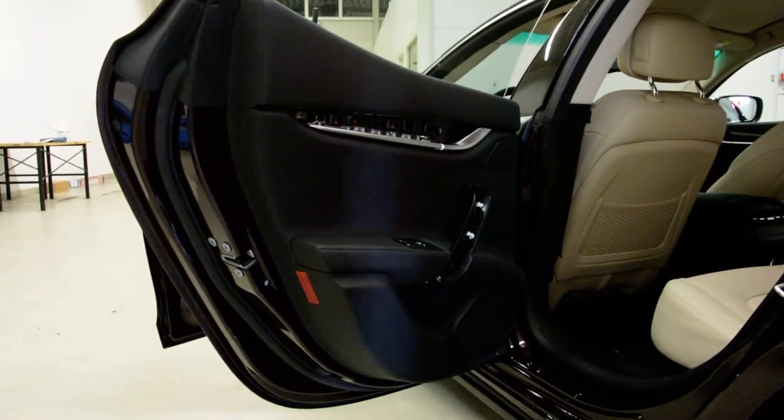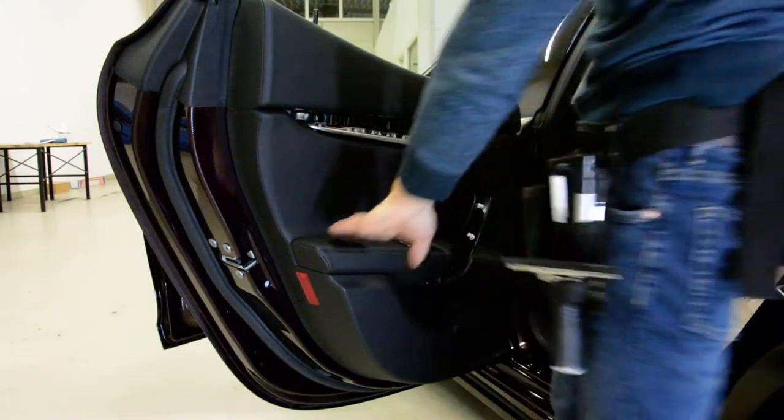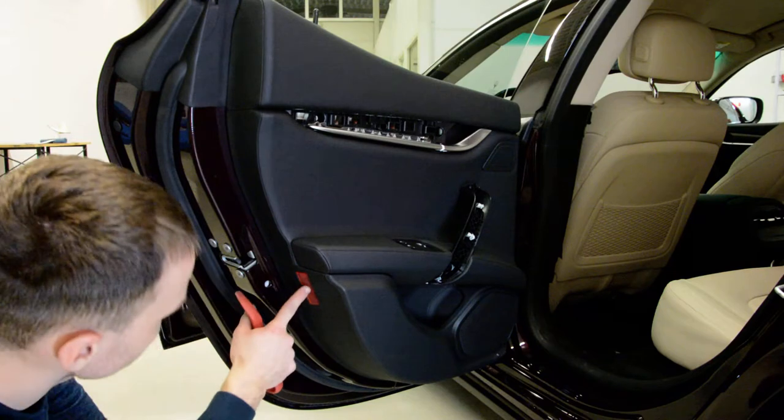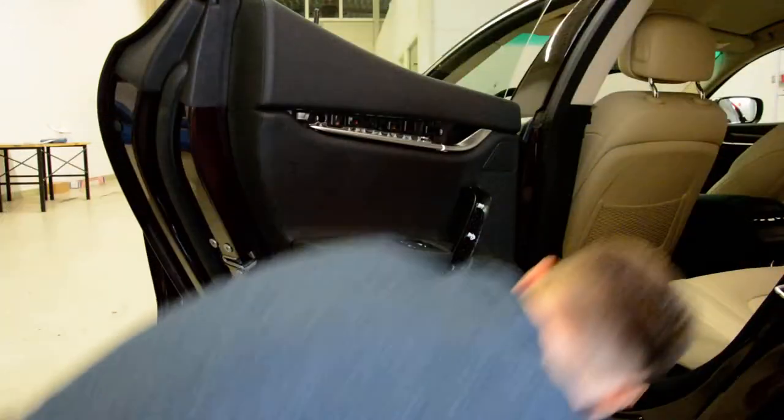I see on the internet there are videos just for the front door panel, but for the rear door panel I didn't find any videos. Now you will have two lights you must remove — one here, and this one would have one underneath.